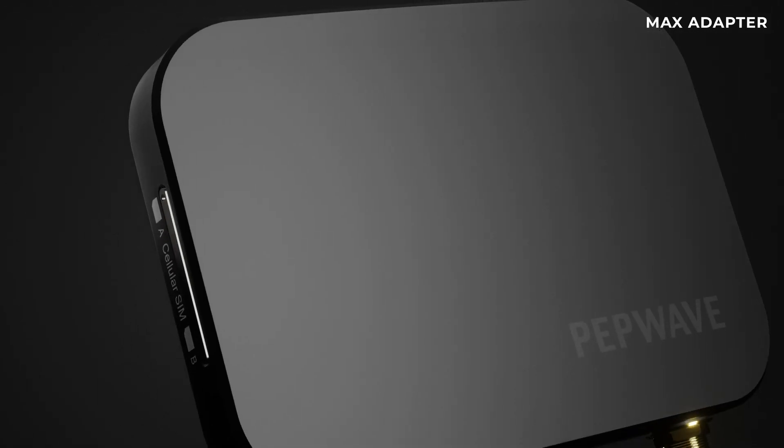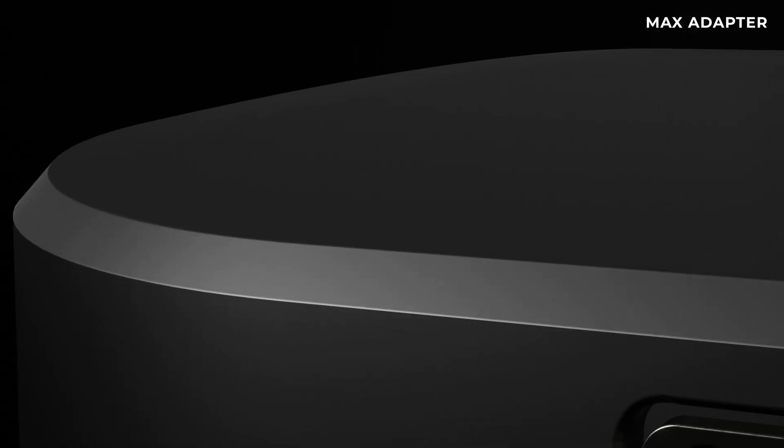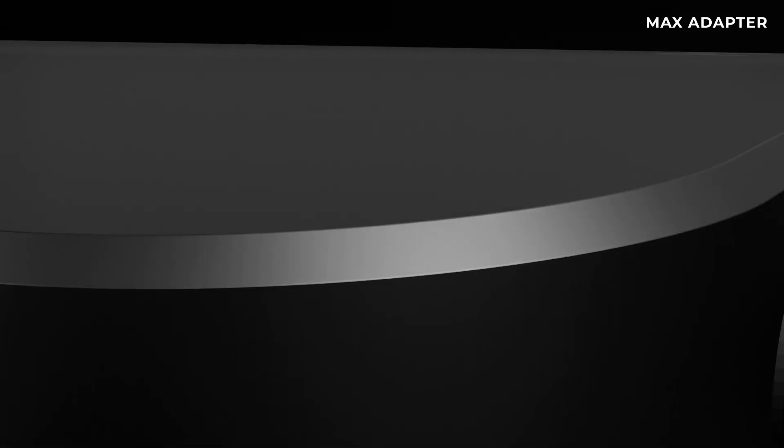With the new Max adapter, we are bringing together our most advanced technology, all inside this one mini device. The light yet sturdy enclosure ensures portability and longevity.